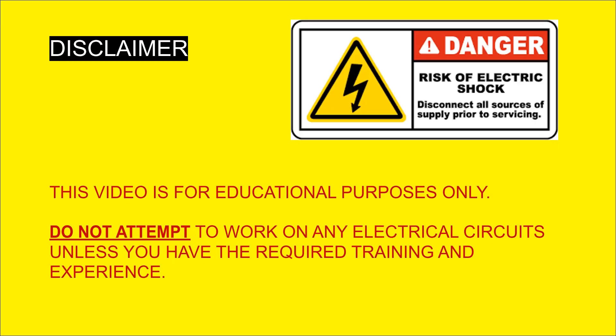Working on electronic circuits comes with a risk of serious injury. This video is for educational purposes only. Please do not attempt to work on any electrical circuits unless you have the required training and experience. Do not attempt repairs yourself. Thank you.